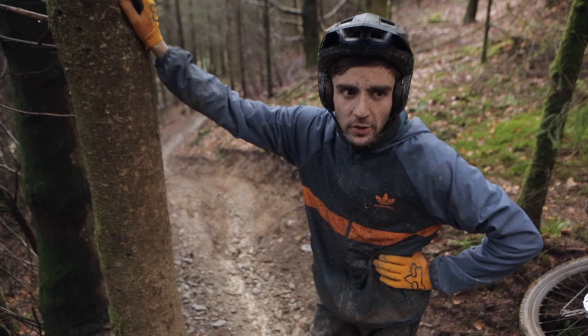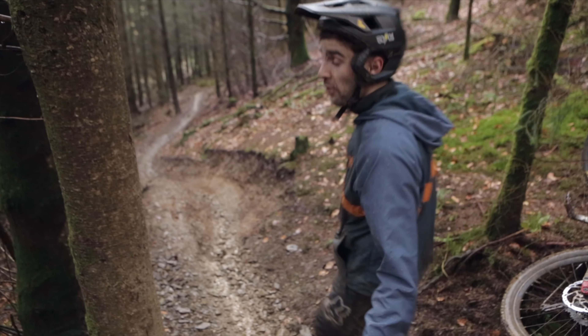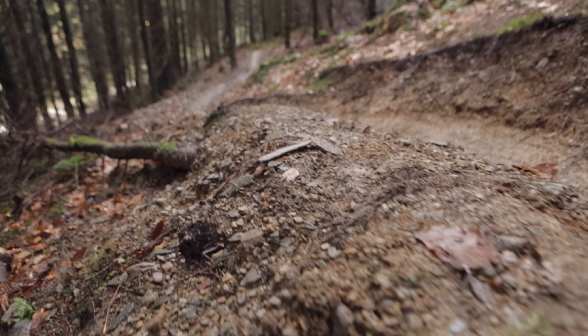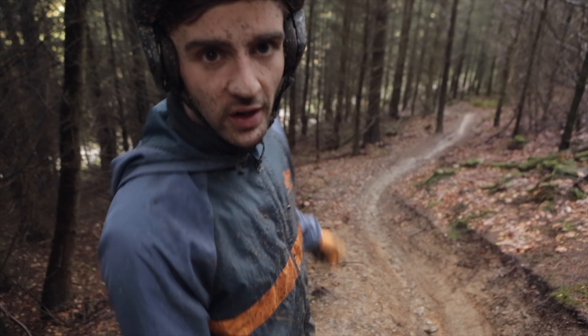We just cleared the fire road, and this one's for the Strava boys. If you want to cut a few milliseconds of time, rather than using the normal line, use this little bank here as a jump to send you straight into the next right hander.